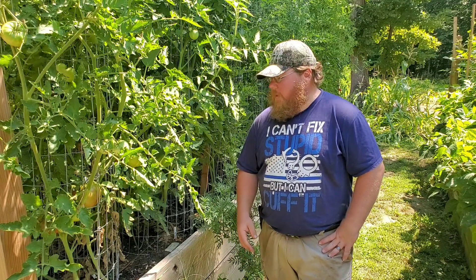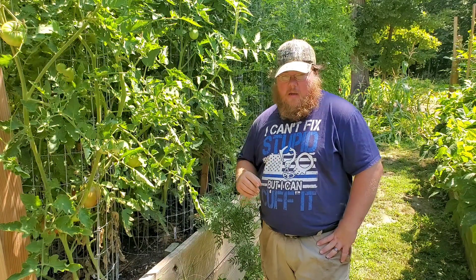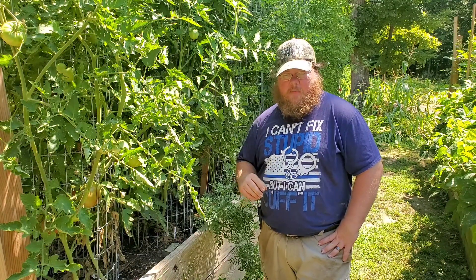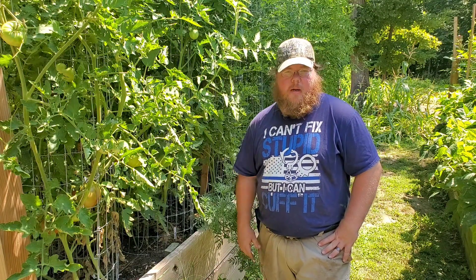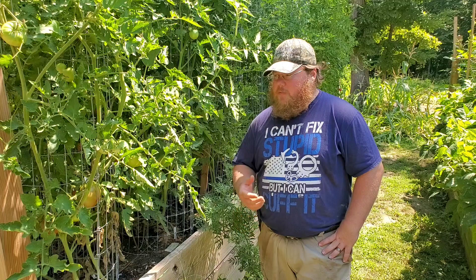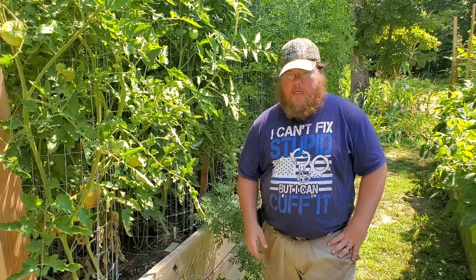Once it's spread around, I'll get it watered in and it should start working its magic. I hope I was able to teach you something about how to identify a problem and how to take care of an issue in your tomato plants. If you learned something, please like, share, and subscribe — it gives me the motivation to keep doing this. Until next time, thanks for watching.